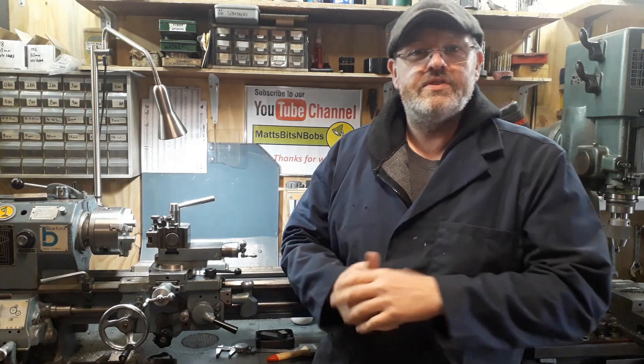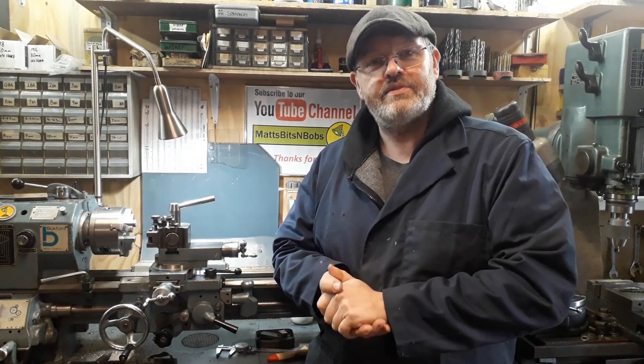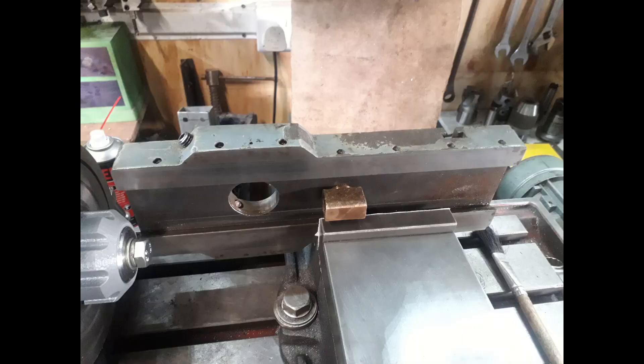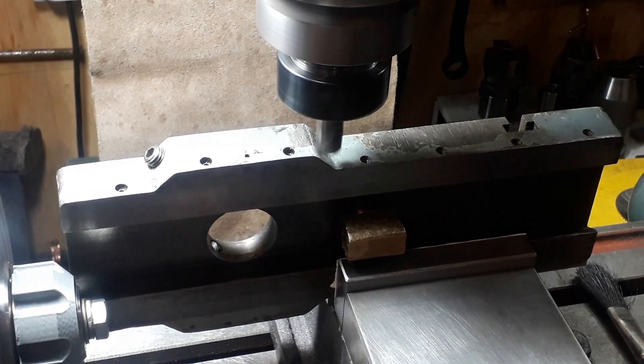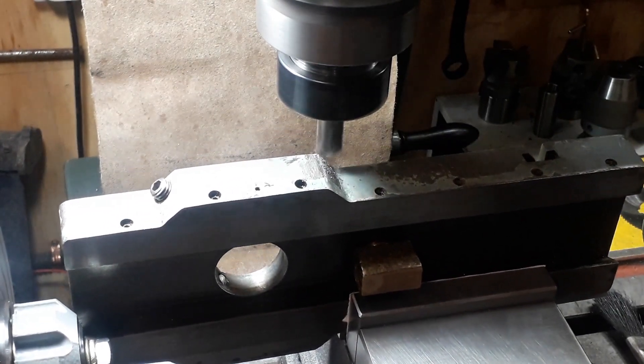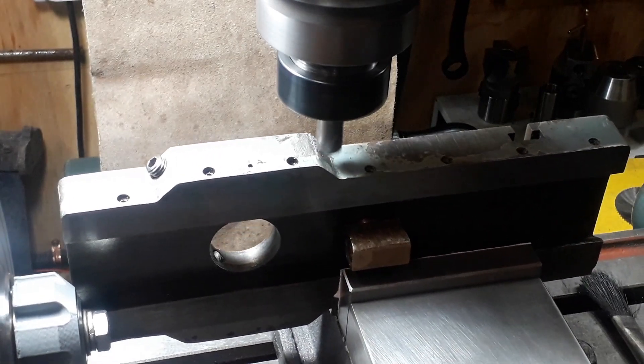This is just a short video with a few photographs showing you what we did. First thing we did: took the cross slide off the lathe, mounted it in the vice on the milling machine. It's quite stable in there — just be careful because it is a bit sticky. We didn't get any chatter or anything; just take light cuts with a nice sharp tool.